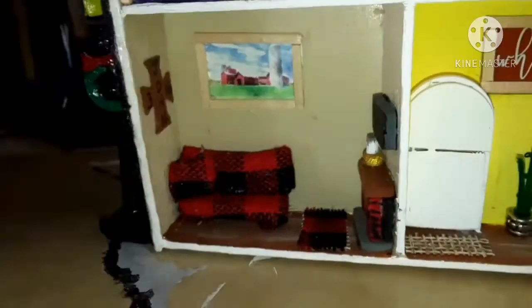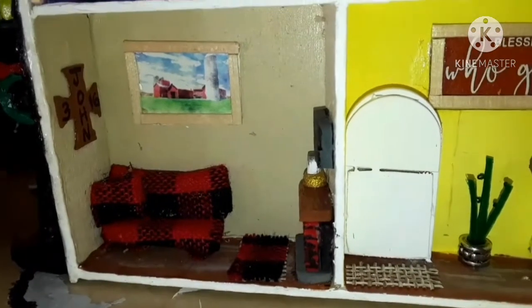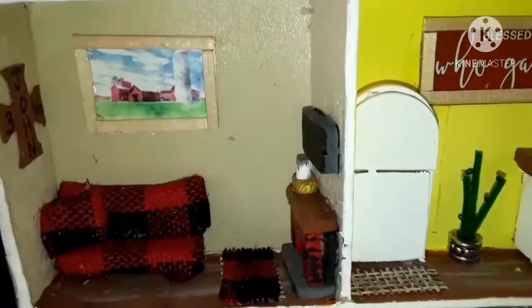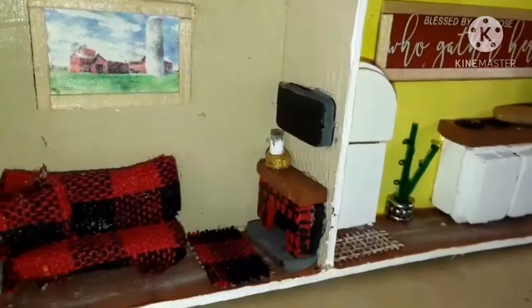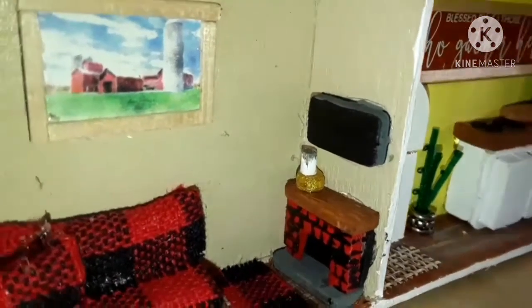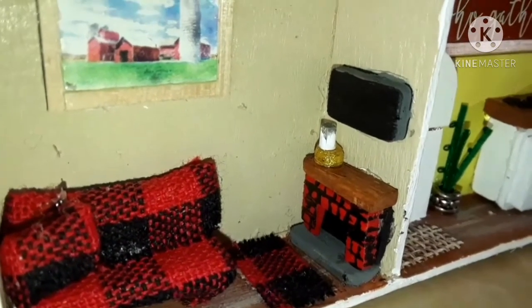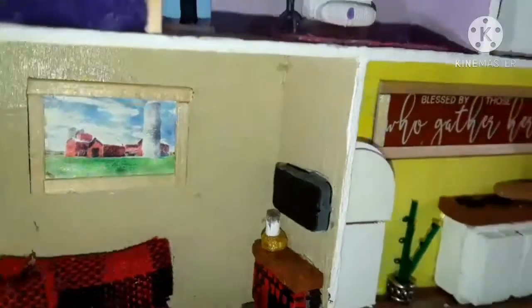And then here's the living room. It's got a wooden cross, a little picture frame, the couch made out of popsicle sticks with a pillow, and I've got the fireplace there with a rug in front of it, a candle on top, and a TV on top of the fireplace.